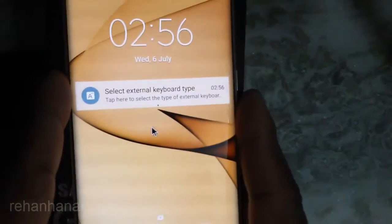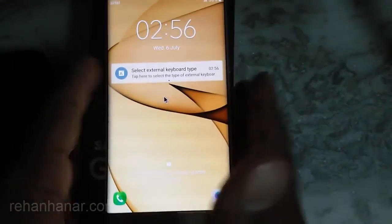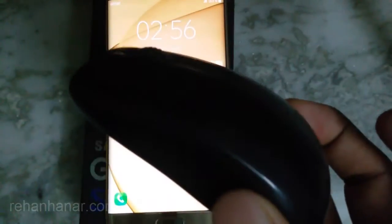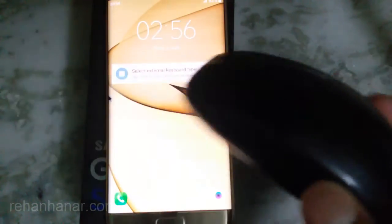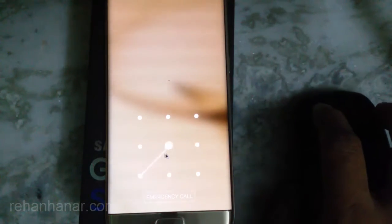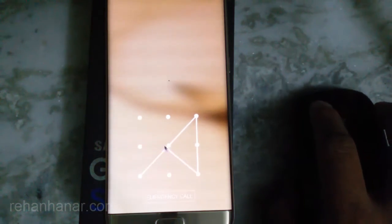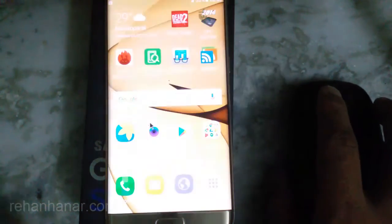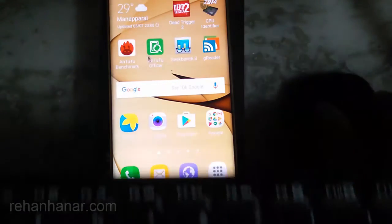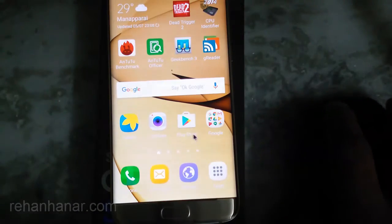The Samsung Galaxy S7H will automatically detect both the mouse and keyboard. So this is my mouse — I am going to unlock the phone using my mouse itself, which is pretty cool. And I am going to use my keyboard to type and show you, and I will open a browser using my mouse.